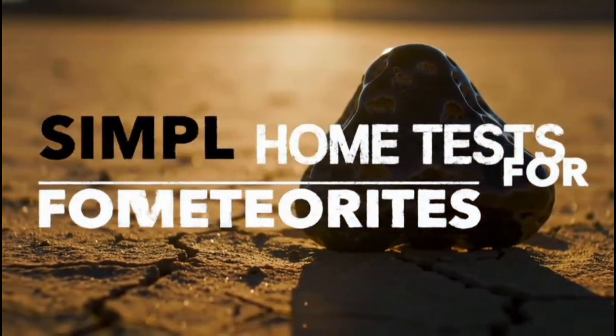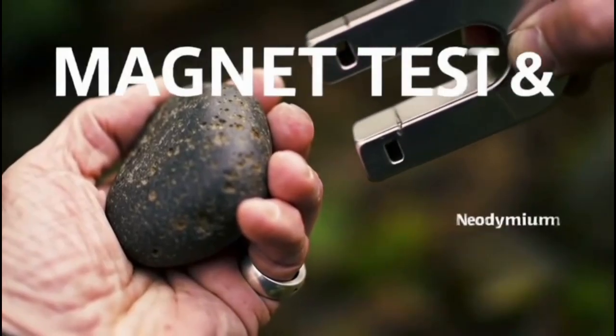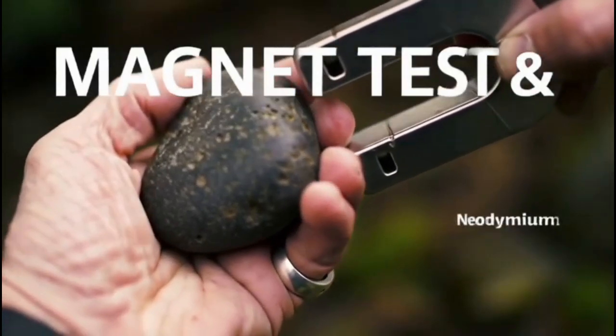Weight vs. Size: Meteorites usually feel heavier than earth rocks of the same size because of their high metal content. If your stone feels heavy for its size, that's a good sign.